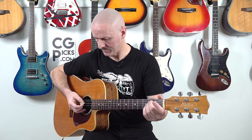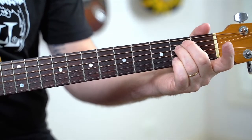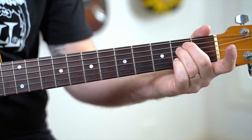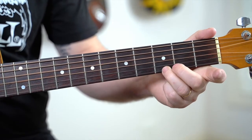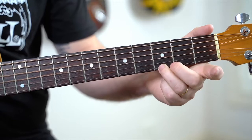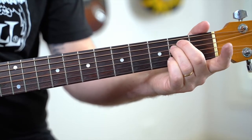Let's go to exercise number seven: E minor and G. If you can play those two exercises and all the other exercises from lesson one, it's time to move on. Great job for passing lesson one.